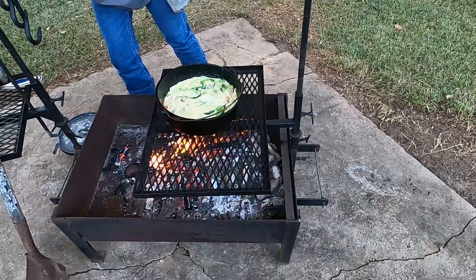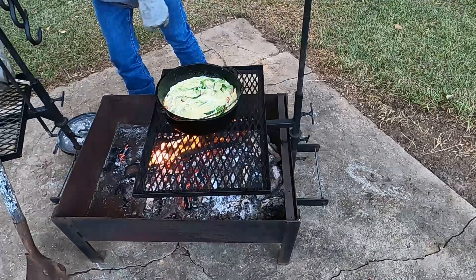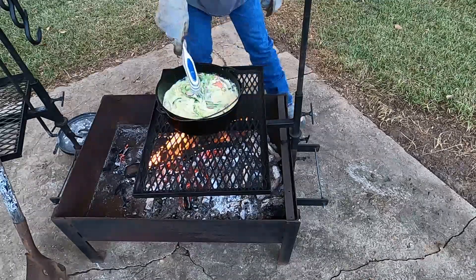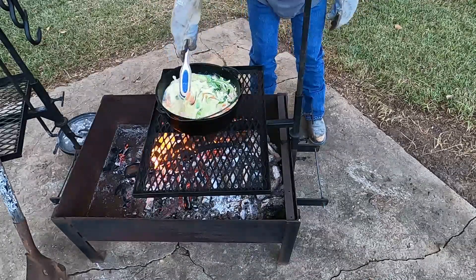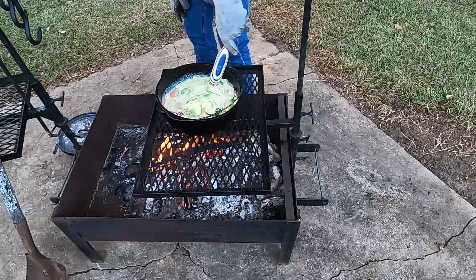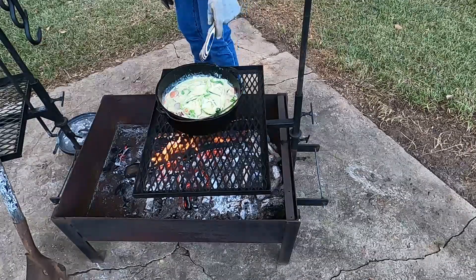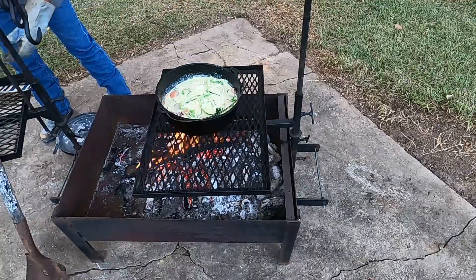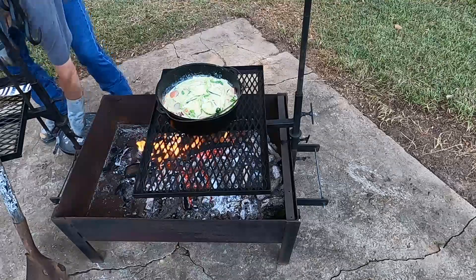We've got it up to a boil. Let me get it stirred one more time. I want to get the lid on there, then we'll move it over to a hook and throw a little bit of coals on the top.